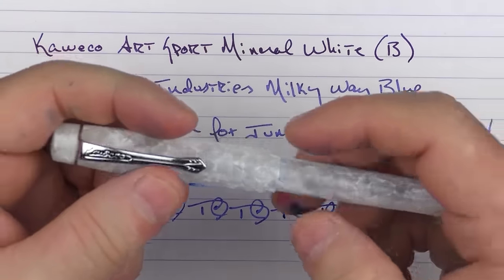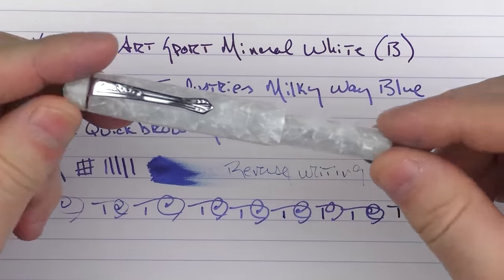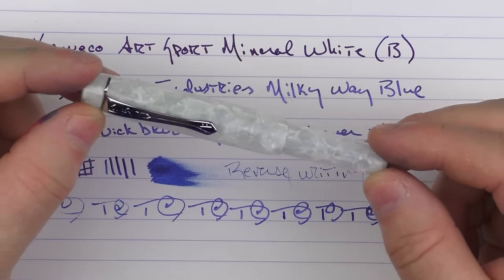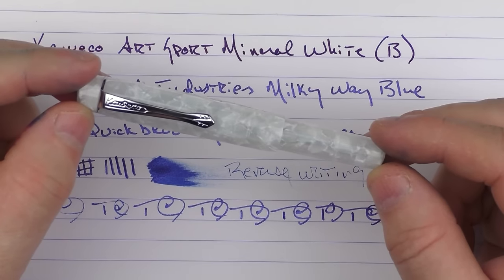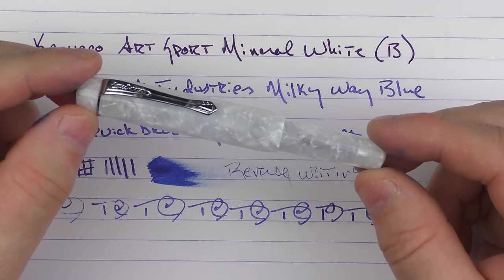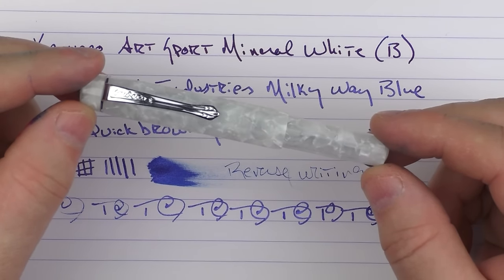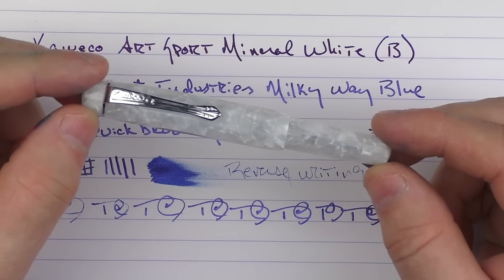So there we have the Kaweco Art Sport Mineral White. I enjoy these Sports made out of resin — I think that they look rather interesting, and one of these days I hope to have one as a project with some really cool resin. Until next time, thanks for watching and I'll talk to you later.